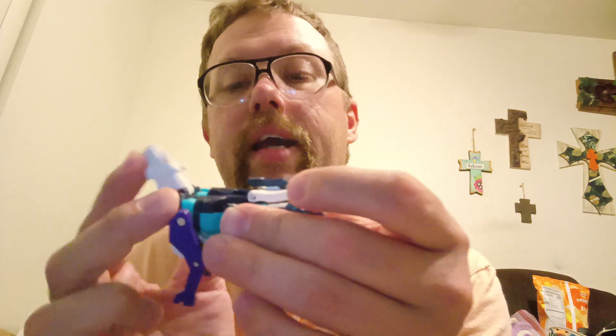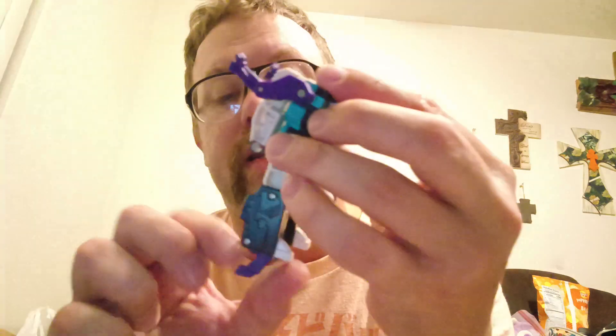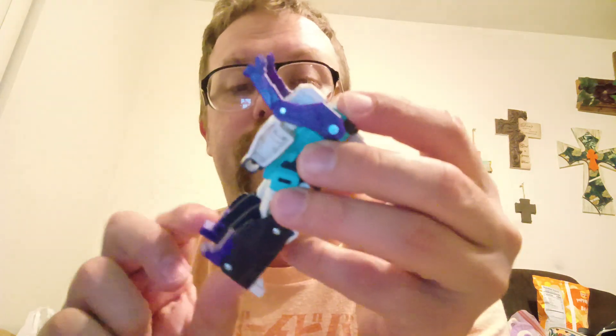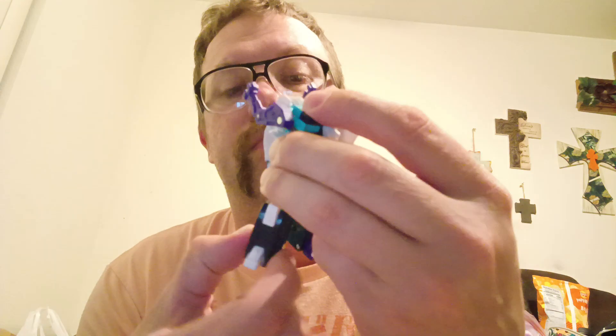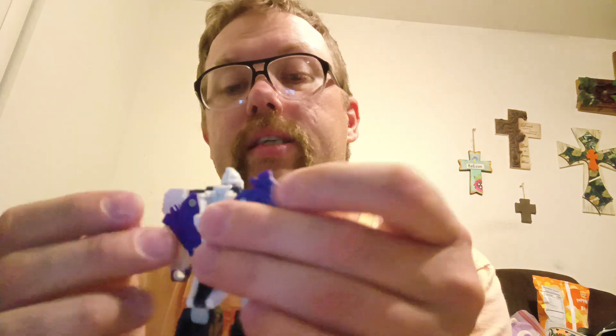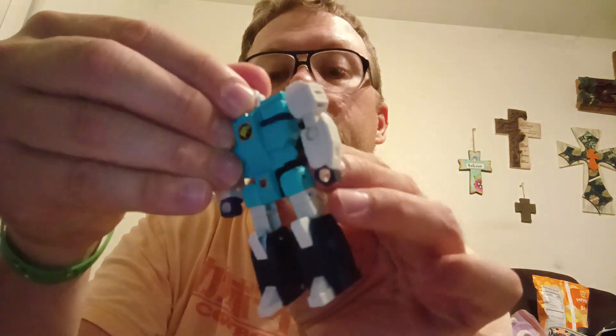Now to get him transformed — first we're going to take the tail and fold it all the way up. There's a little slit here that will fold onto that tab, like so. Take the cat head and fold it up, then just lift this up like that. Straighten him out, bring the legs down, fold the cat legs in to bring up the heels. Rotate them at the upper thigh swivel, fold up the front paws and fold them back. Fold the legs down, take the head and rotate it around — and there we have Pounce in his robot mode.